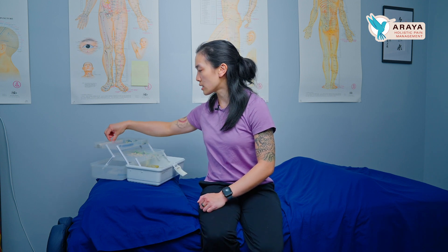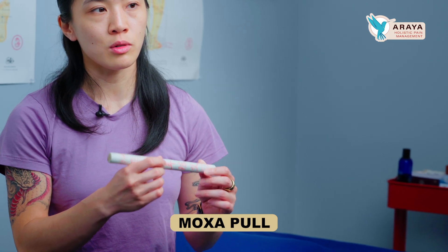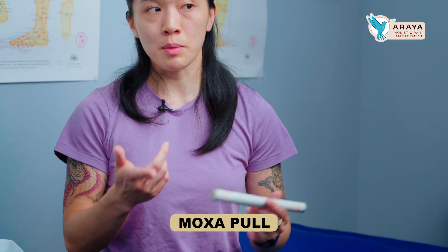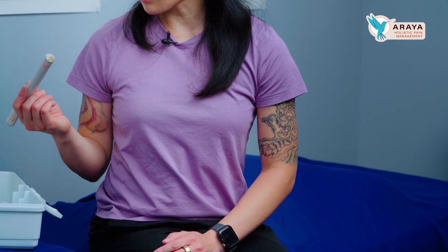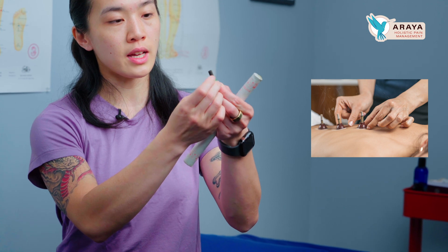One way to do it is with a moxa pole. I typically train my patients how to use it at home, or their partner can do it — it's easier if the partner does it, especially when you're pregnant. You can use the moxa pole, or I also provide a stick-on type of moxa that adheres directly to the point. The point you're going to moxa is UB67.